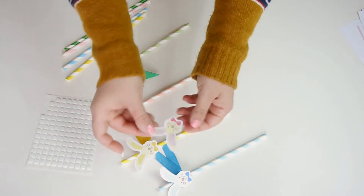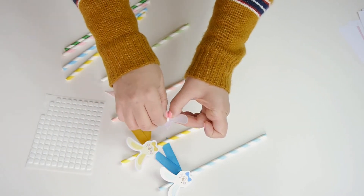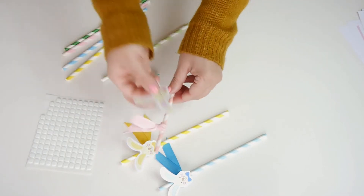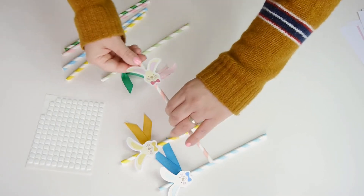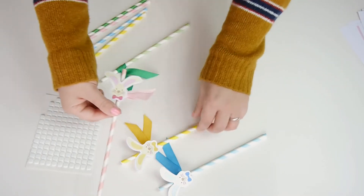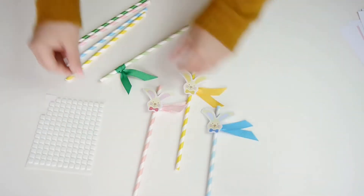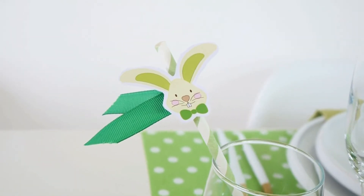I made them in all the colors of my tablescape: pastel pink, yellow, blue and green. These cute Easter straws are so easy to make and they're perfect for decorating all the glassware or tableware you have for Easter brunch. My children are a bit older so I use real glass, but if you have younger kids around just swap for acrylic or plastic.